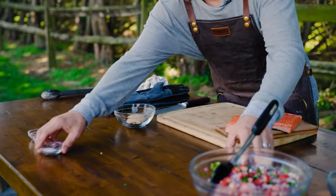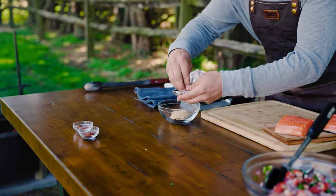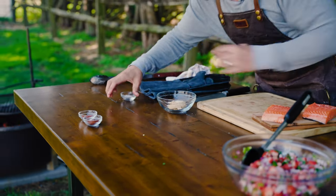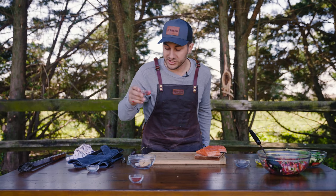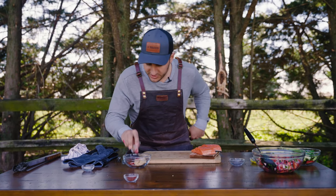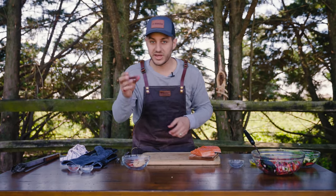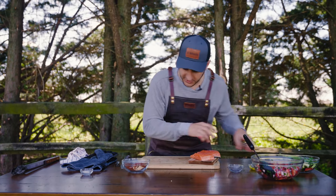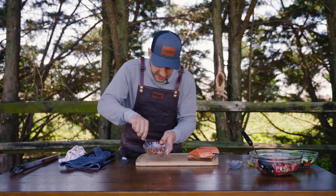We got our brown sugar, we got our salt — I'm just going to salt to taste, I don't want to go overboard. Smoked paprika, which gives it a little sweetness as well. So it's really a balance of sweet and spicy, and we have our chili powder. Set those off to the side and mix those up.